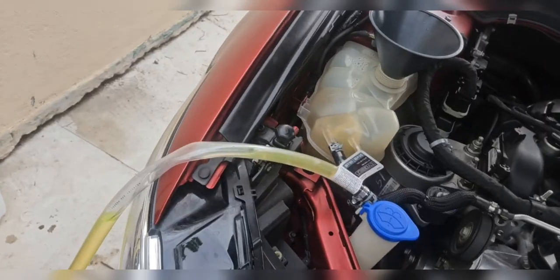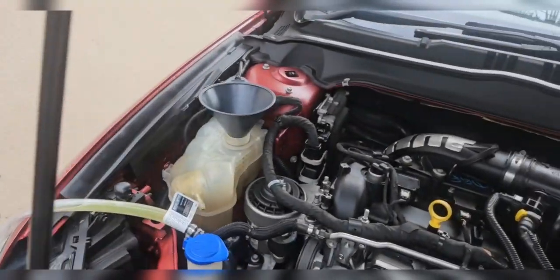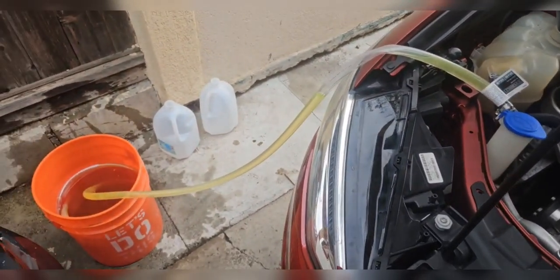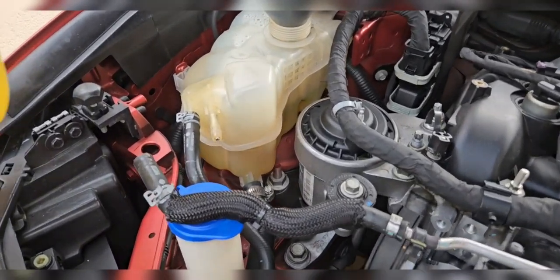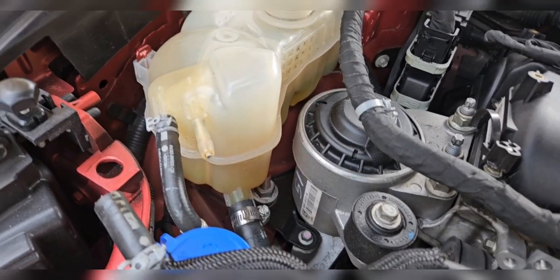Now we're going to turn off the car. I already put a lot of coolant in there and I can already see the yellow starting to come out. So now we're going to turn off the car. Now that the car is off, we're going to make sure we fill up our coolant reservoir all the way to the max line.